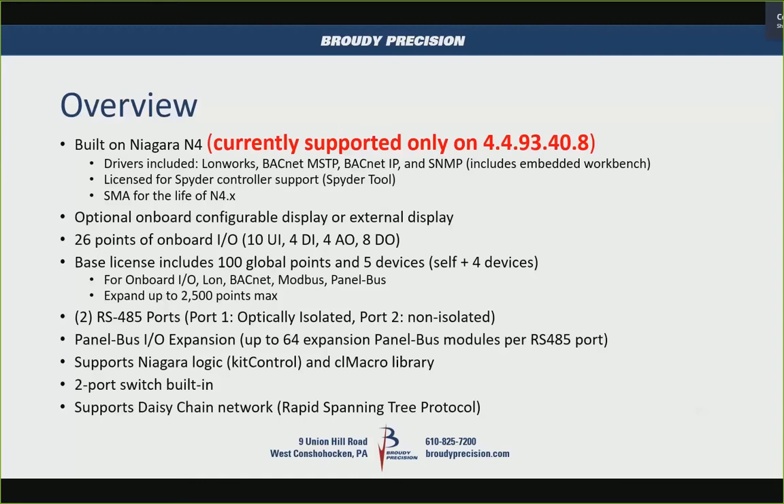It has two RS-485 ports: port one is optically isolated, and port two is non-isolated. You have the ability to use panel bus I/O expansion from the XL-5000, XL-500, and XL-800 controllers. You can have up to 64 panel bus modules on one RS-485 port, for a maximum of 128 on the controller.